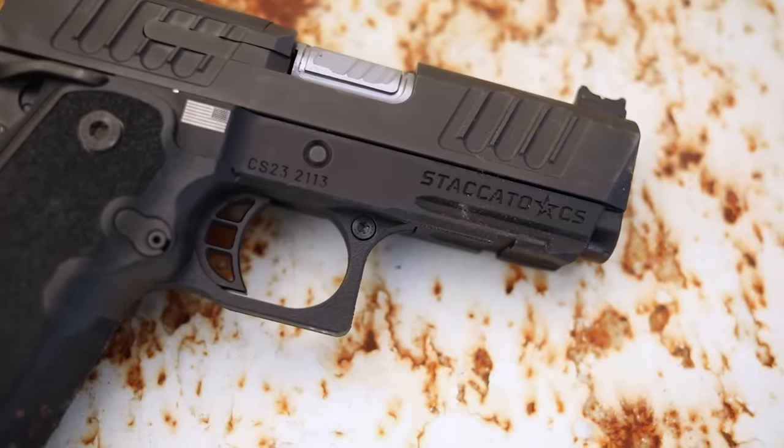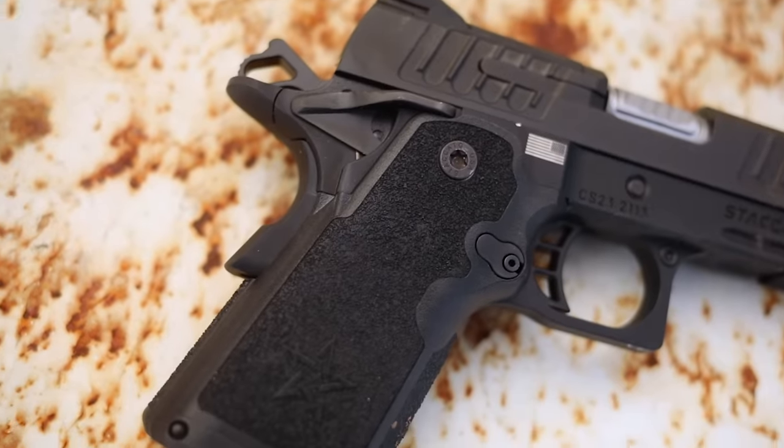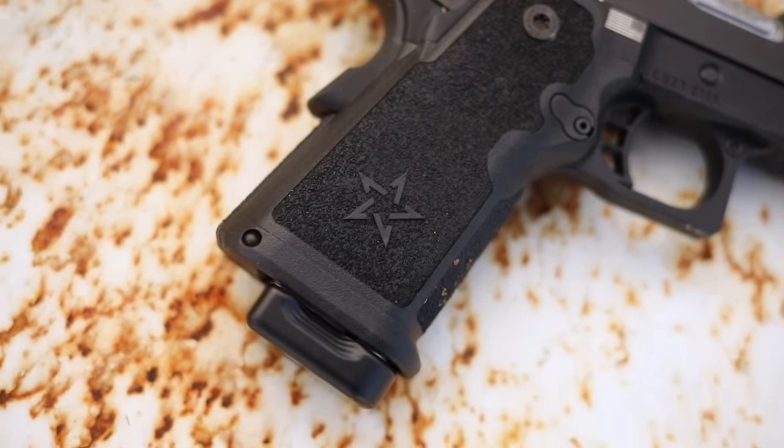If you know anything about Staccato, they used to be STI but they changed their name. Staccato kind of changed the game when it came to 2011s. What they did was instead of airing on the side of competition-style 2011s, they went with a more duty and concealed carry oriented design. They ended up making a gun that's very very reliable, that still has the same great 1911 ergonomics, trigger, and accessories — just more reliable with a double-stack design.